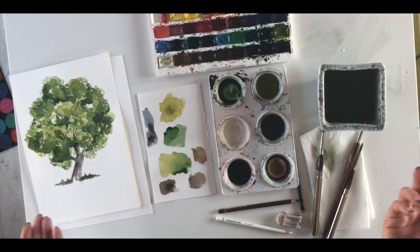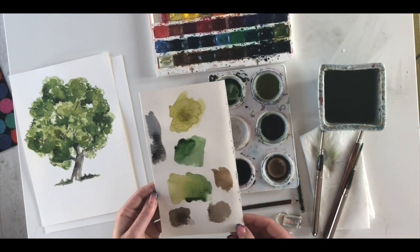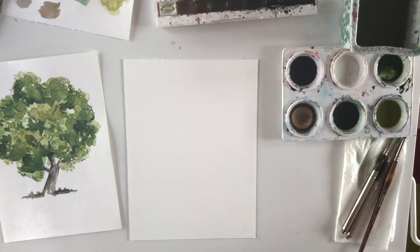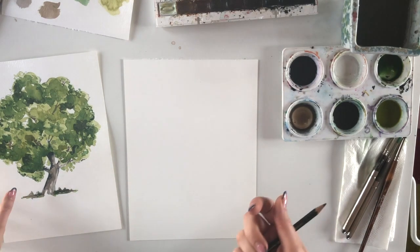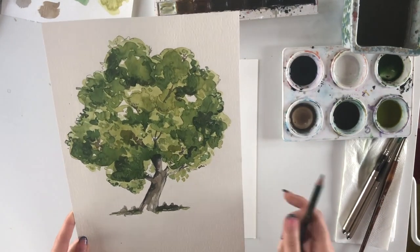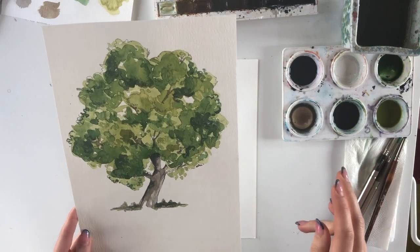I'll take out the hair dryer and dry the swatches to see what the colors actually look like. When I'm happy with them, that's when I start painting. The next step is doing a basic pencil outline to keep on track. Traditionalist painters draw with their paints and don't use pencil guidelines, but I enjoy a good pencil and always add a light guideline to keep proportions right.